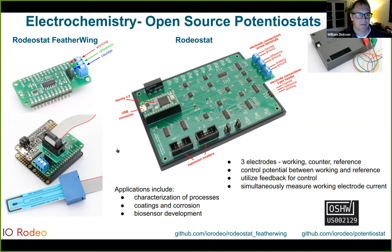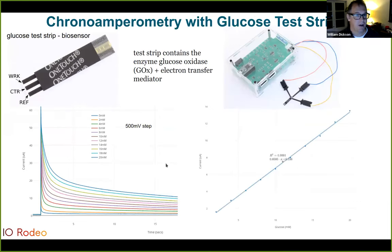As an example of a biosensor, consider a glucose test strip — commercially available for monitoring blood sugar. The test strip on the working electrode contains the enzyme glucose oxidase plus an electron transfer mediator, allowing it to work as a glucose sensor. When the test strip is connected to the potentiostat and you give it a pulse in voltage using the active control system, this results in a time-varying current at the working electrode related to the glucose concentration. If you sample the current at a particular time point after the step, the current is linearly correlated with glucose concentration. We're not suggesting you replace your pocket glucose monitor with the Rodeostat, but it provides a nice demonstration of how a potentiostat can be used to test and develop biosensors.